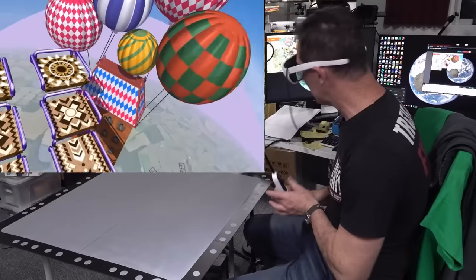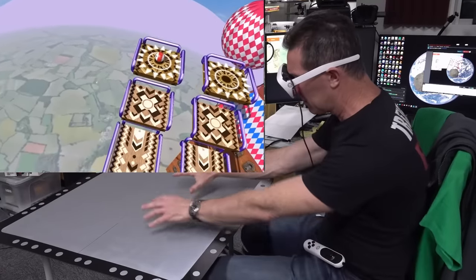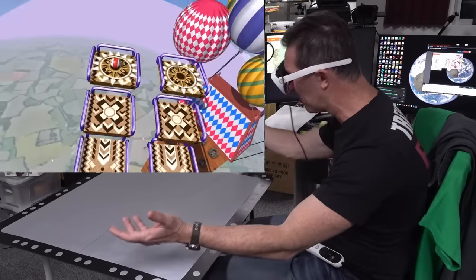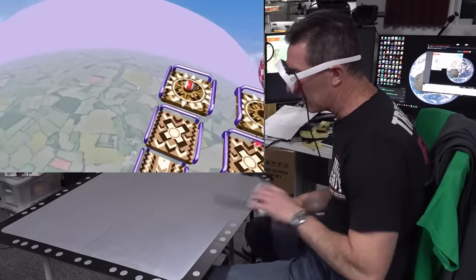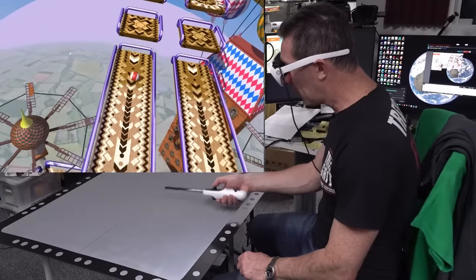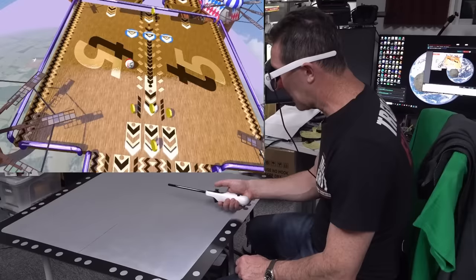Augmented reality to me is better than virtual reality, because you can put your hands in here and you can still see them, you can still see the real world, you can still see your friends. Somehow I got it started - it's rolling! Here we go.